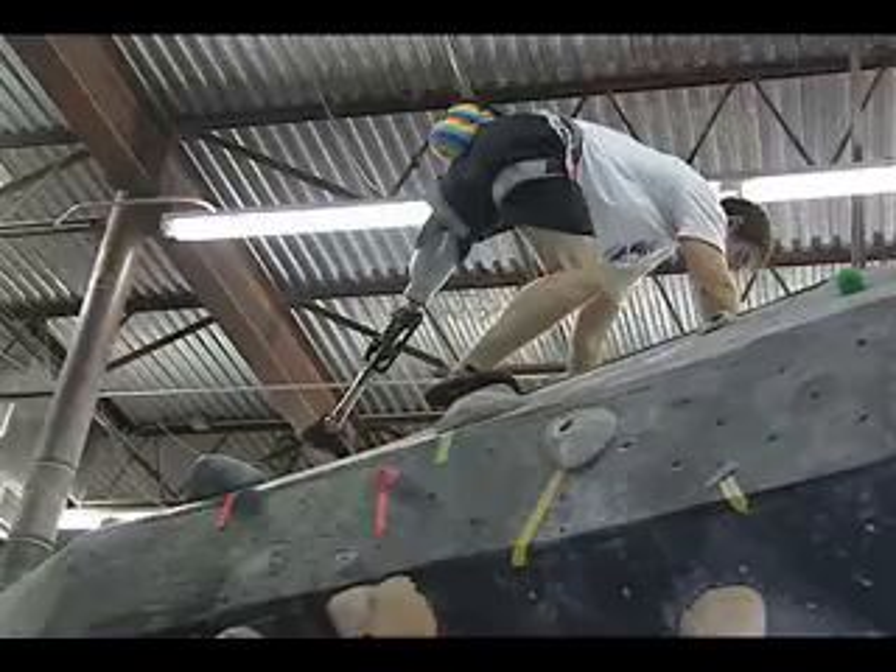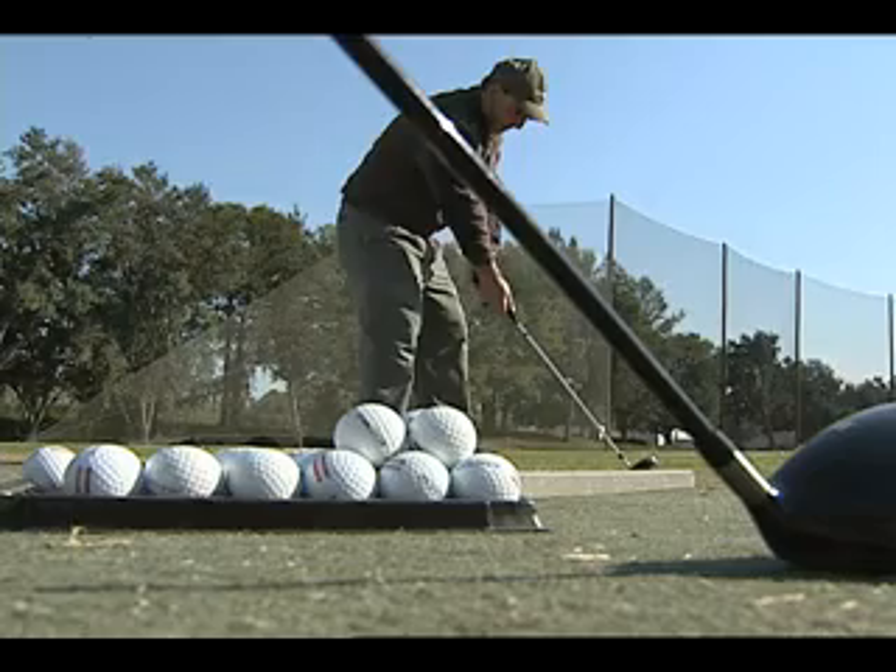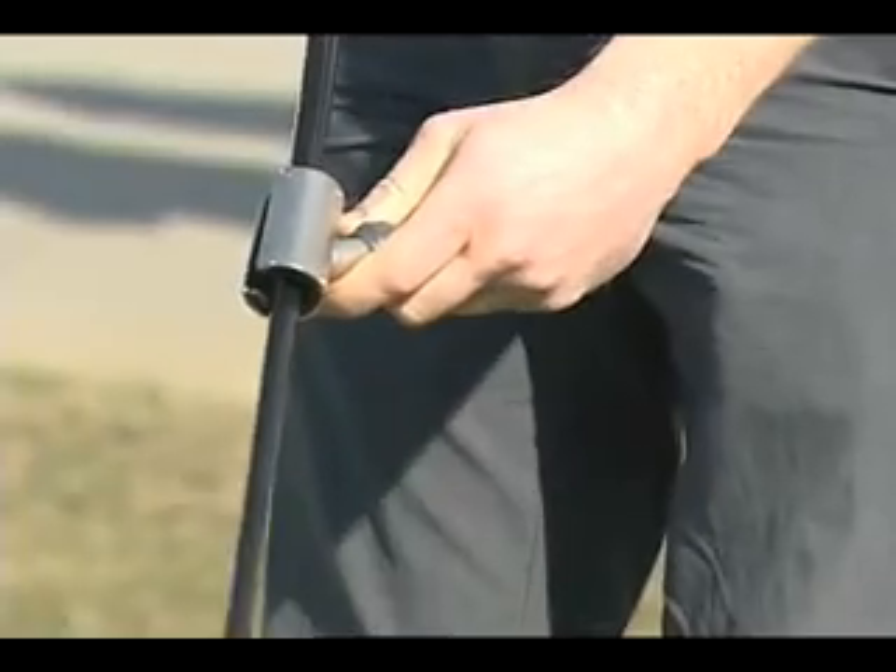In 2008, we introduced you to Dr. Highsmith and his team's research on prosthetic devices for rock climbing. They've since turned their attention from great heights to great drives, first with a study of devices for golfers missing an upper limb.